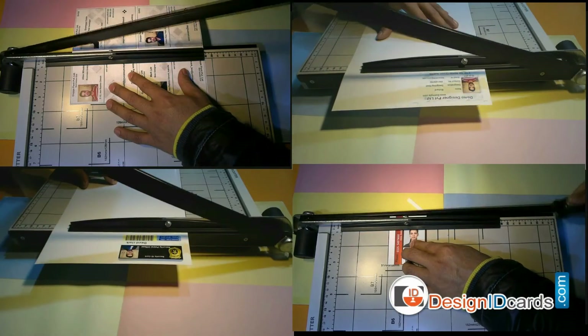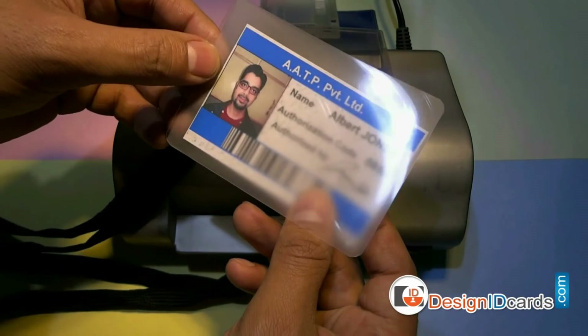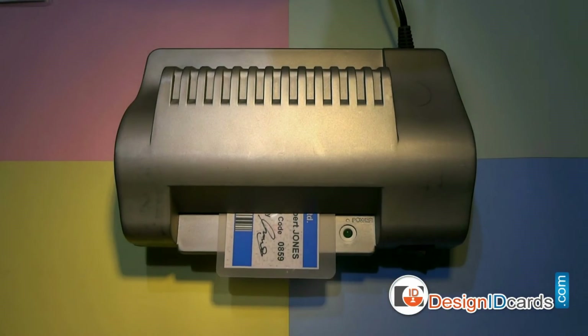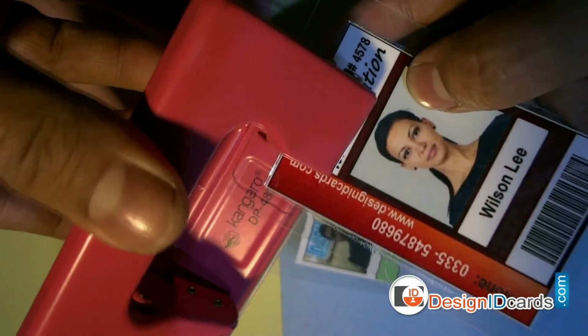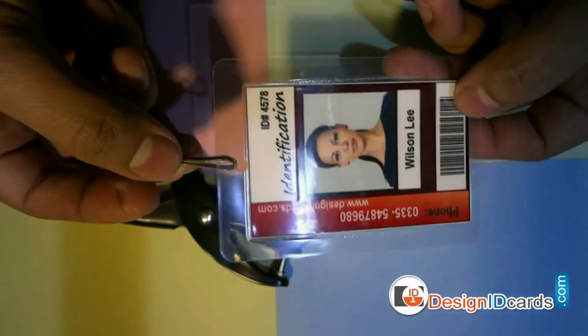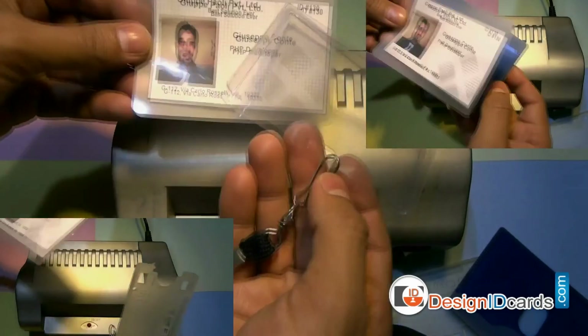Trim your ID cards according to the card dimensions. Put the cards in laminating pouches and then put them in the lamination machine. You can punch a hole in the ID cards using a punch plier or punching machine. Put the lanyard in the card, or you can also use various card holders to prepare ready-to-use ID cards.